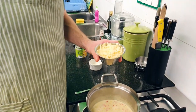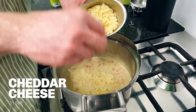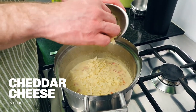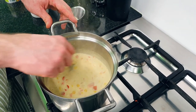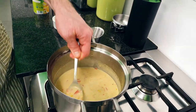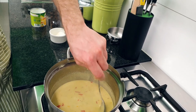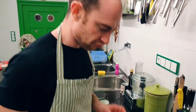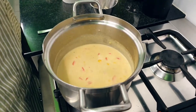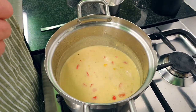Finally, our grated cheddar — about half a cup. The more mature the cheddar, generally the better. That is thickening up nicely already. Our chowder is ready — it's looking quite nice and thick. If you feel your chowder needs to be thickened more, you can always add another spoonful of flour or some cornstarch, but this is looking just right. It's going to be a fantastic chowder!